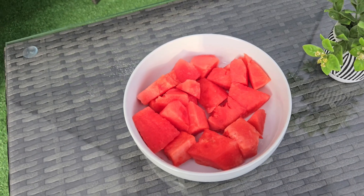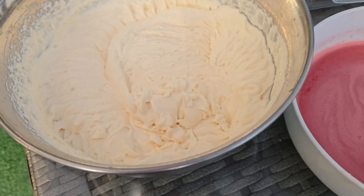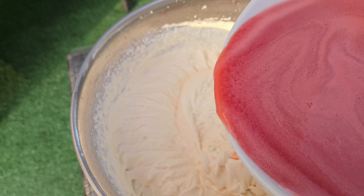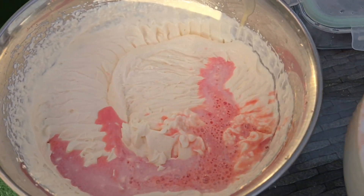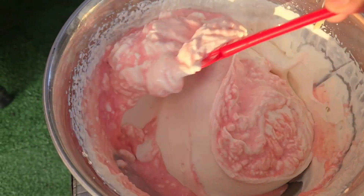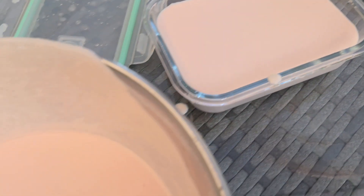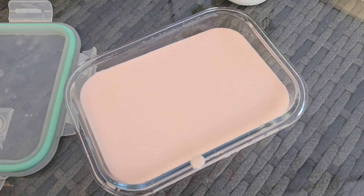In a separate bowl, you're going to whip the heavy cream, then add the vanilla, sugar, and condensed milk. Now we're going to add the watermelon juice little by little into the heavy cream and mix it — don't put everything together at once because the watermelon juice is very liquid. Now we're going to place it in separate bowls and put it in the freezer overnight.